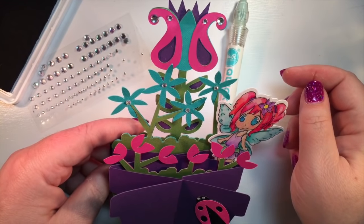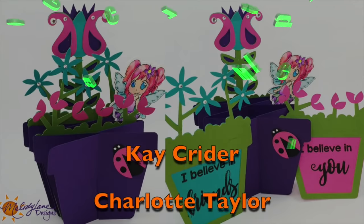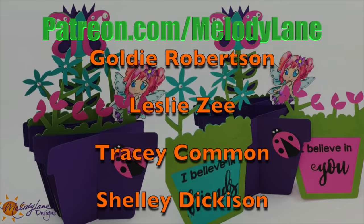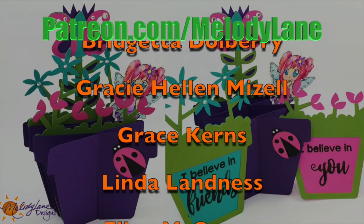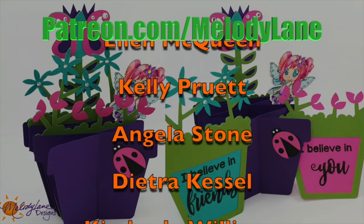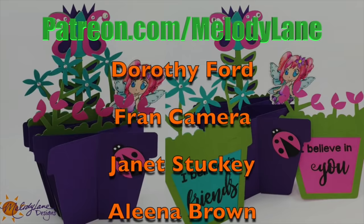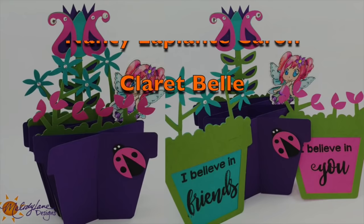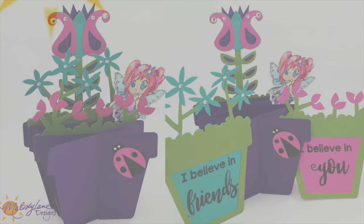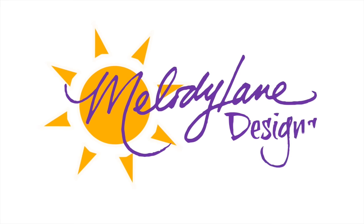But first, here's a shoutout to a few of the people who get perks for supporting me on Patreon: Kay, Charlotte, Goldie, Leslie, Tracy, Shelley, Sharon, Brigetta, Gracie, Grace, Linda, Ellen, Kelly, Angela, Dietra, Kimberly, Adrienne, Dorothy, Fran, Janet, Alina, Terry, Debbie, Nancy, and Claret. Thank you guys so much. I'll see you in the next video. Bye! If you are watching Melody Lane, with me you're gonna have a great crafting time.